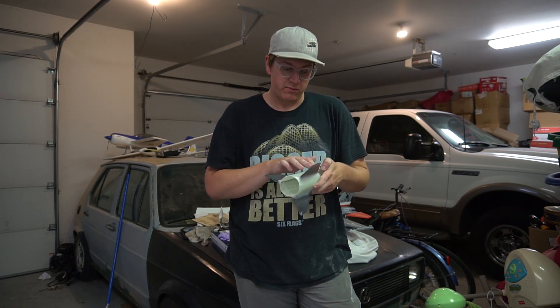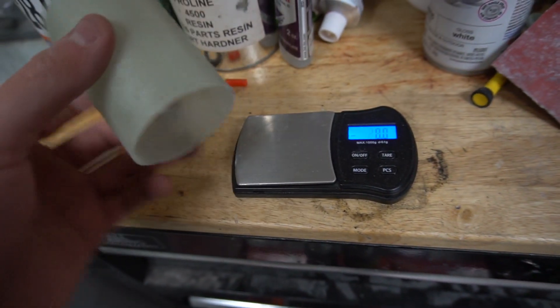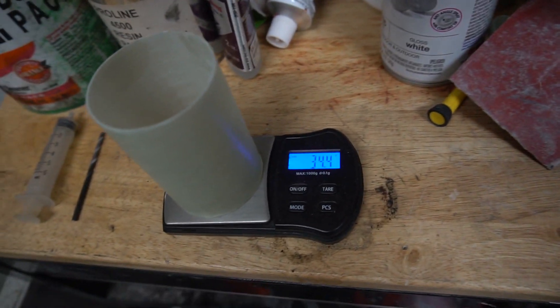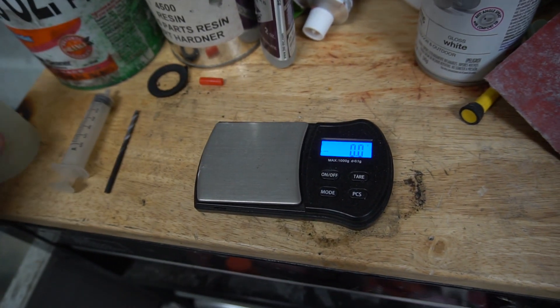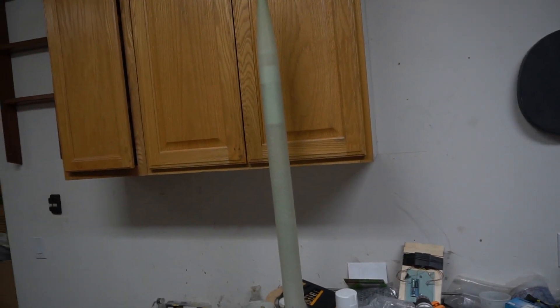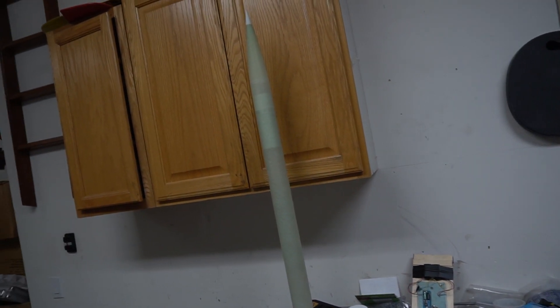I'm going to throw a little filler in just to level out some low spots. According to my scale, I cut four inches but saved half an inch of it so I would have a vent band for my head-end dual deploy setup. I saved 34 grams on that cut, and every little bit counts. Not to mention shortening it helps a lot with the drag profile and raises the simulated altitude a good bit. Before sanding the fillets and before cutting the tube down, I was at 740 grams. Now we're at 691.